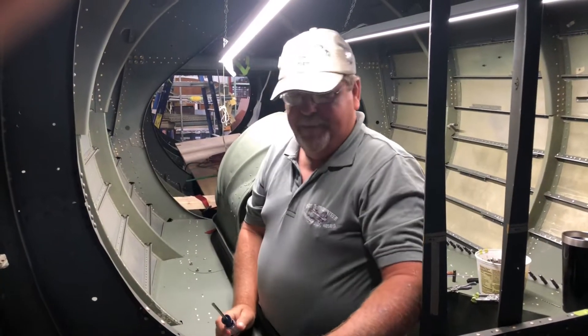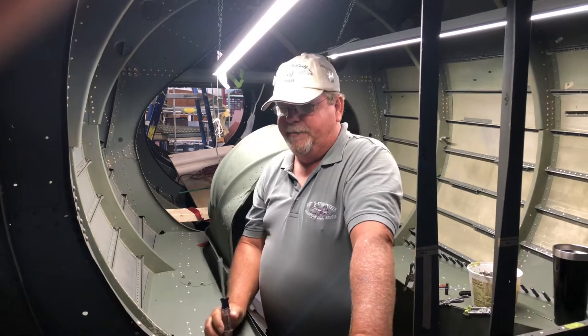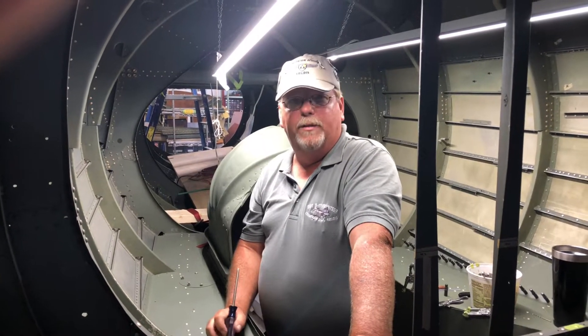Hi, my name is Dale Davis. I've been working on this project for about 12, 12 and a half years now.